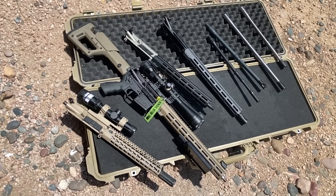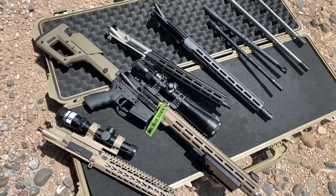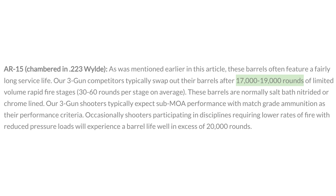Criterion also advertises that they honed and hand-lapped the rifling to create a more uniform internal finish. From what I can see looking around the internet, Criterion basically has a reputation for having the least expensive premium-grade barrel that is also very durable. Criterion has posted that their barrels can have an expected service life of around 10,000 to 20,000 rounds, depending on the firing schedule and maintenance.